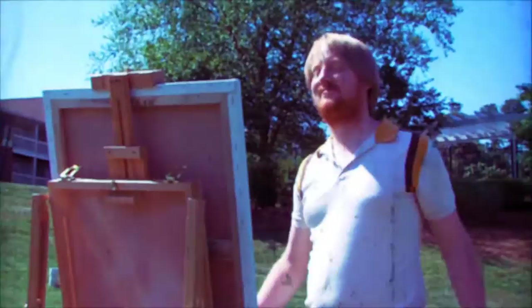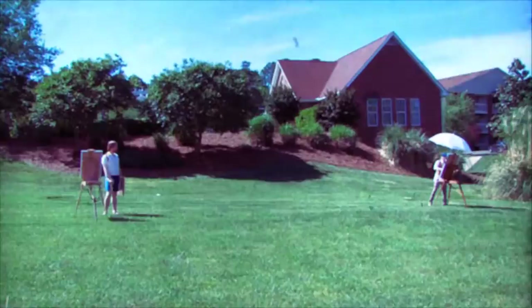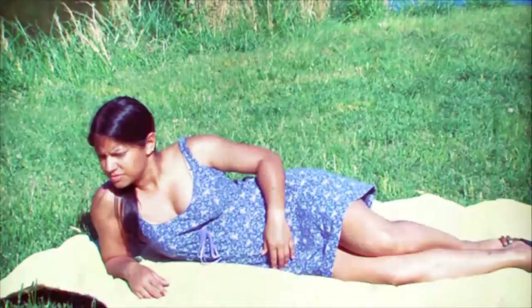What a beautiful day out here, almost too beautiful. Well, look at that — another fellow artist. Now that's a good sport.